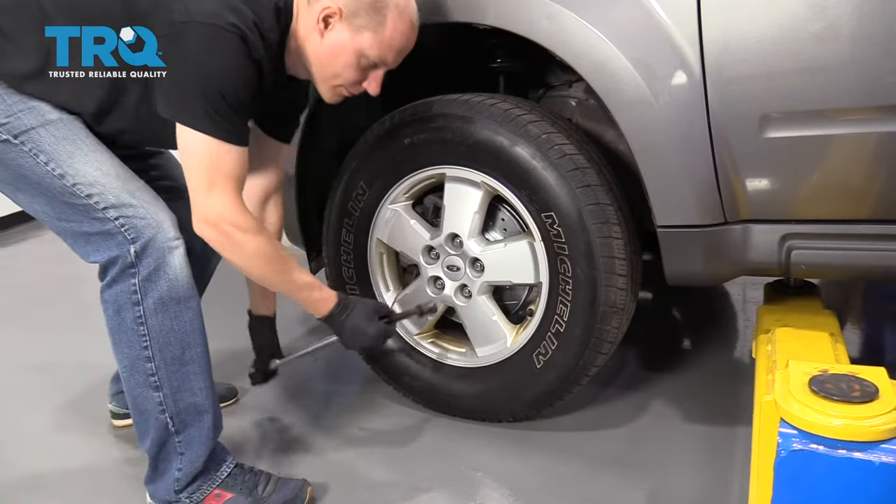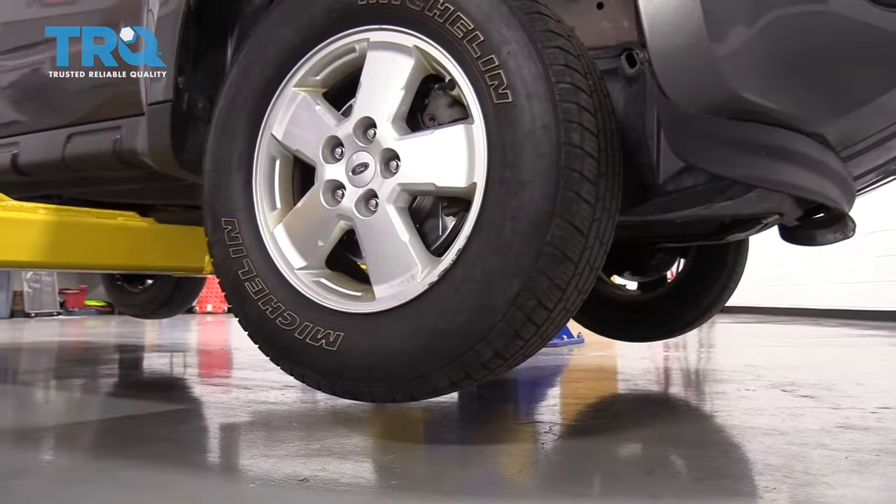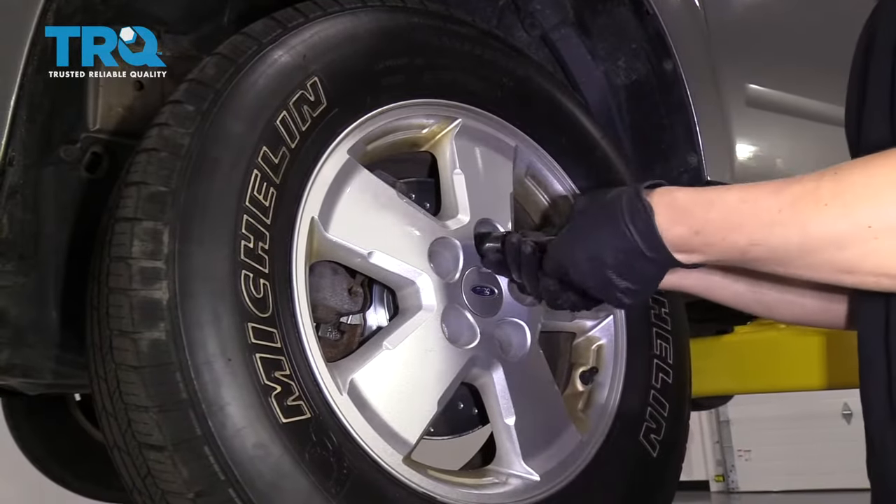The first thing you want to do is to crack your lug nuts loose while your vehicle is on the ground — it'll be a lot easier to remove the wheel that way. Then you want to raise and support your vehicle, and make sure you do it on level ground so it's nice and safe for you to work on.